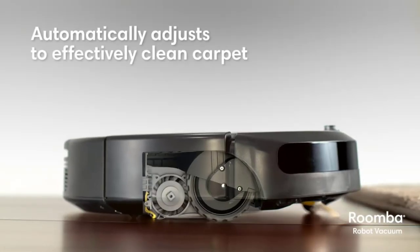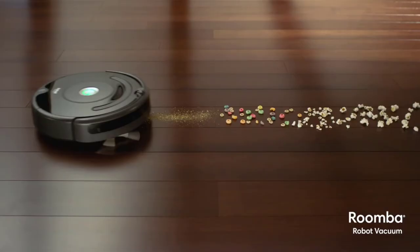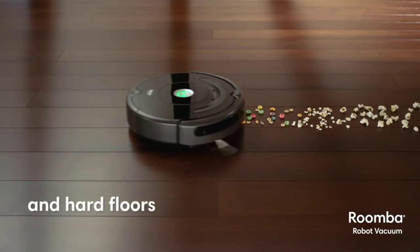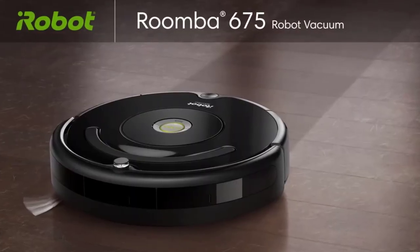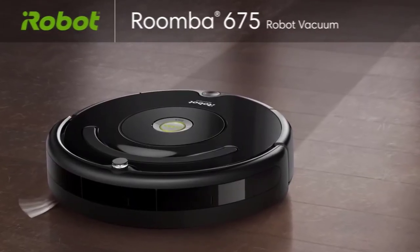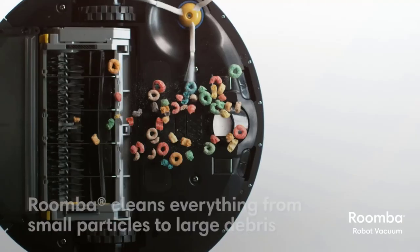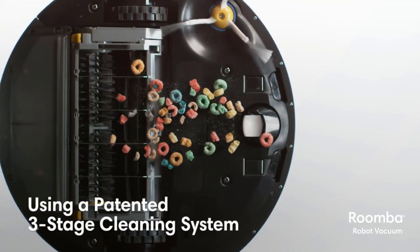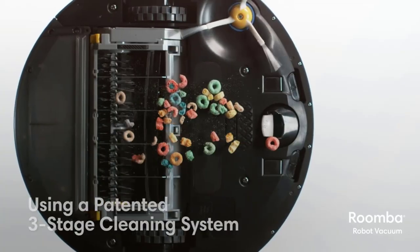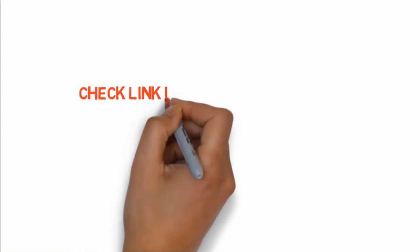Roomba also has patented dirt-detect sensors, so it navigates your home without bumping into objects. You can command Roomba to start cleaning using Alexa or Google Assistant voice commands and then just watch it work. It's even possible to set up a regular cleaning schedule for Roomba to clean while you're out or asleep, so you don't have to worry about tripping over it. Roomba runs for up to 90 minutes then automatically docks itself to recharge. If you want to buy any of these products, check the links in the description box.